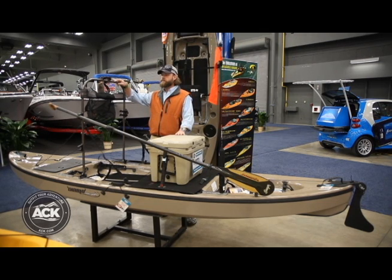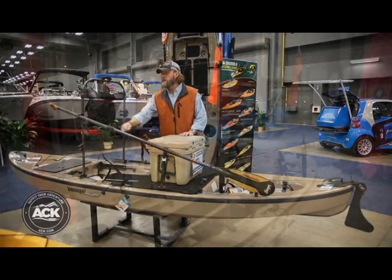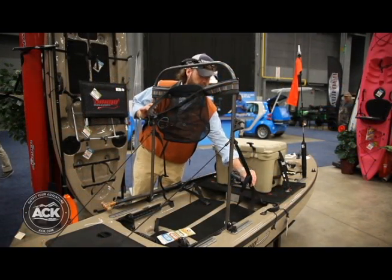This is our new leaning bar. You can look at stability, forward stability. This one is shown with optional accessories — you can put paddle holders, rod holders, and other accessories on it.